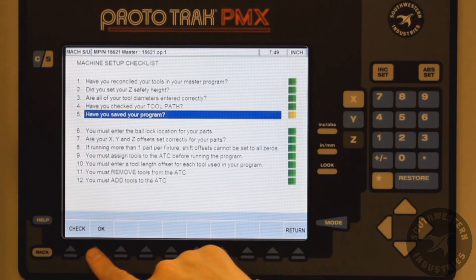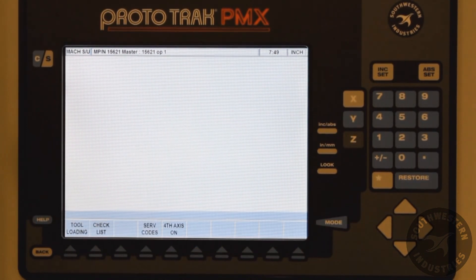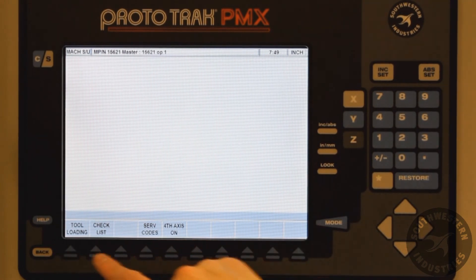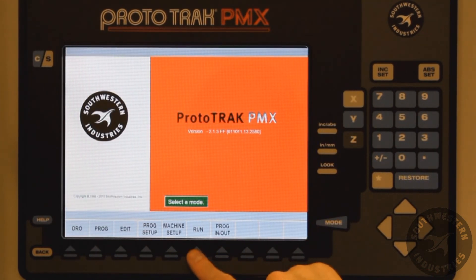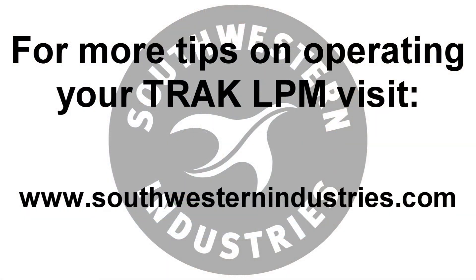With all steps on the checklist in green, we can now start running our program assured that we have covered what is necessary to run the machine safely and successfully. For more tips on operating your Prototrack LPM, click the link below. Thanks for tuning in.